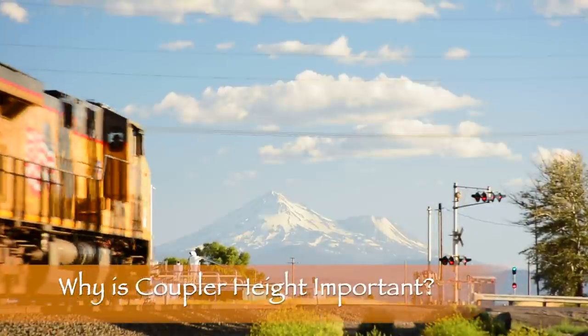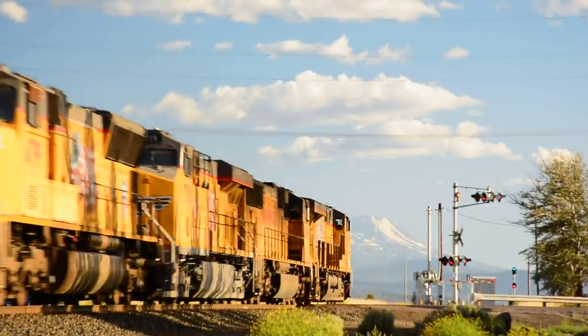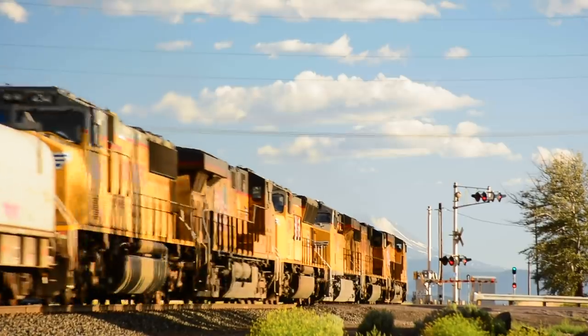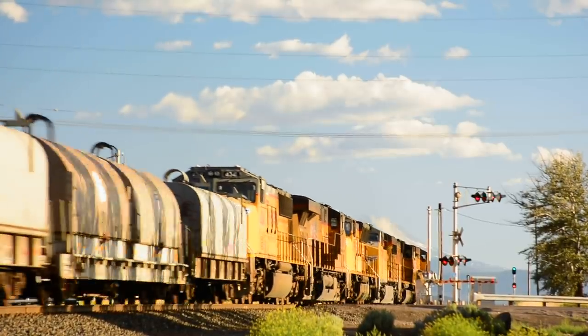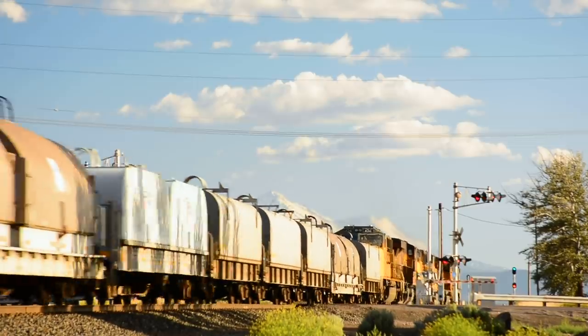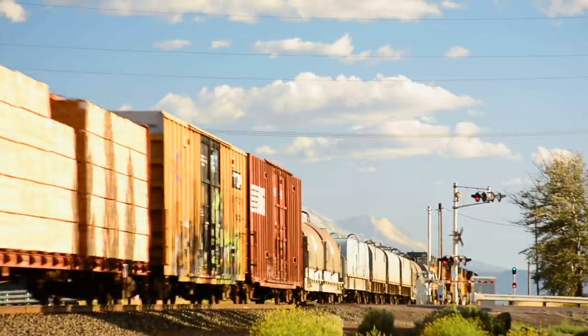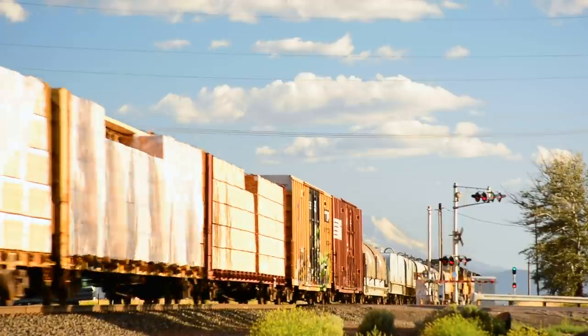Couplers that are mismatched in height can lead to unwanted uncoupling. If you see a full-size train, you might notice that once in a while you'll see a car that has couplers that are slightly lower or higher than they should be. It doesn't seem to cause much of an issue with real trains, so why is it such a big deal for models? Prototype couplers have a very small amount of vertical play, meaning that they can't flex up and down that much. Our model couplers, on the other hand, can move up and down a little bit — proportionally they move a lot more than their full-size counterparts.